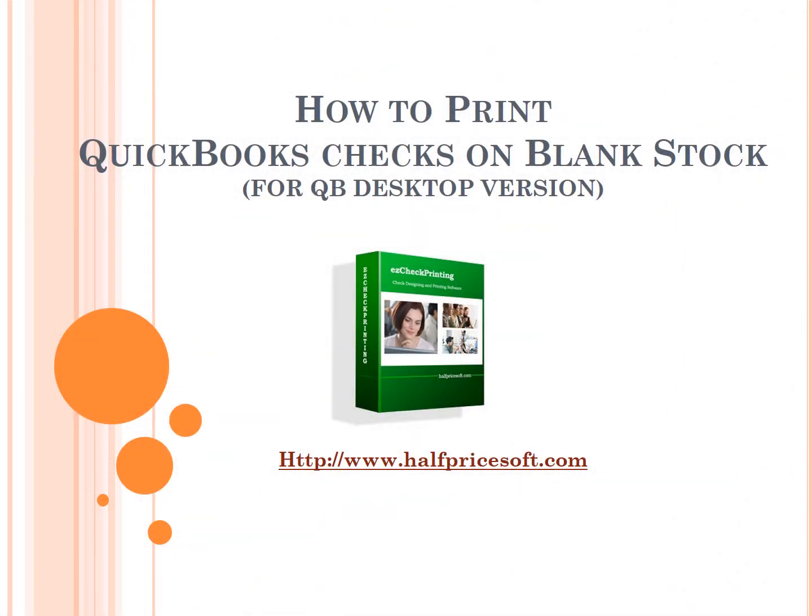With Easy Check Printing software, you can print QuickBooks and Quicken checks on blank stock in one step. Easy Check Printing software works with both QuickBooks Online and desktop versions.